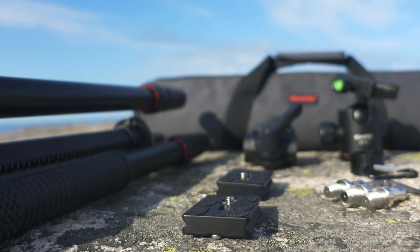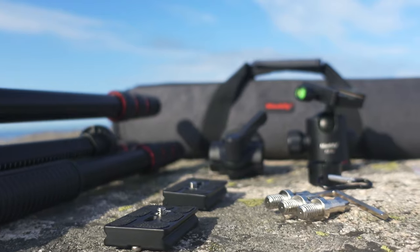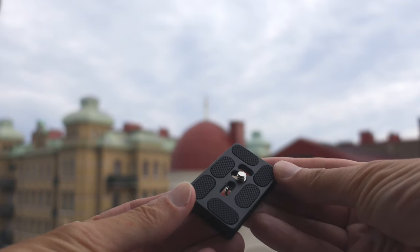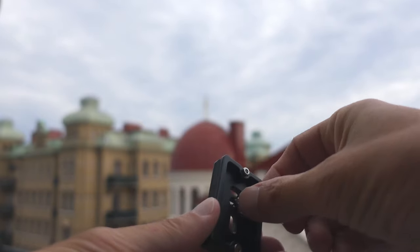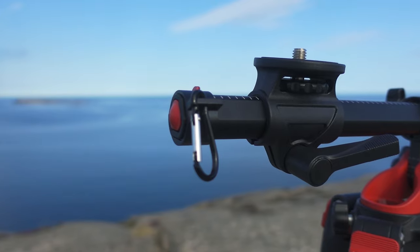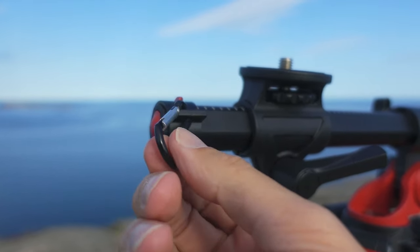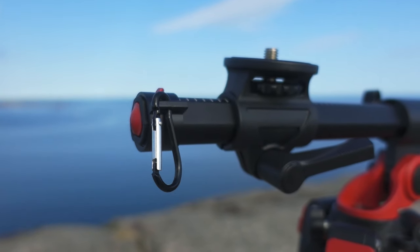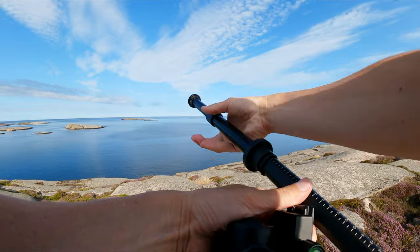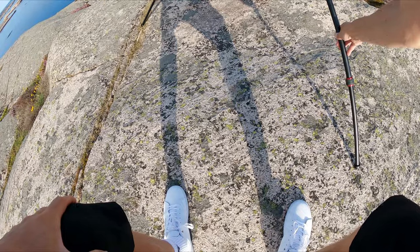There are two larger Arca Swiss type plates, which really was unexpected. In this quality, these alone are usually 20 euros each. Big plus — these two-less screws make life so much easier. Then there's this counterweight holder, which might be necessary to use with heavier cameras, but for the most part you don't need it. Sometimes I use an extender like this to make the boom arm longer, and maybe then I see a need for a counterweight.